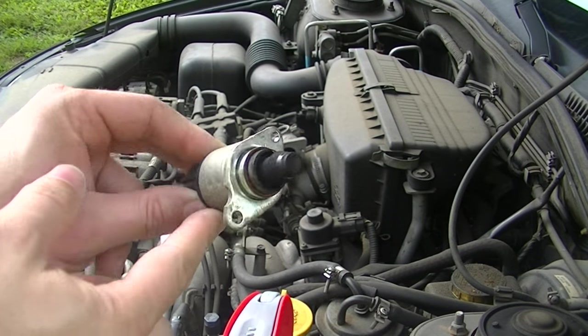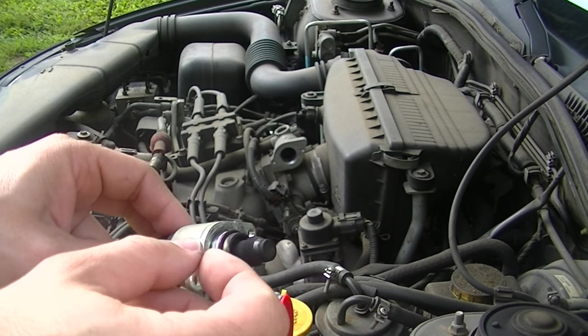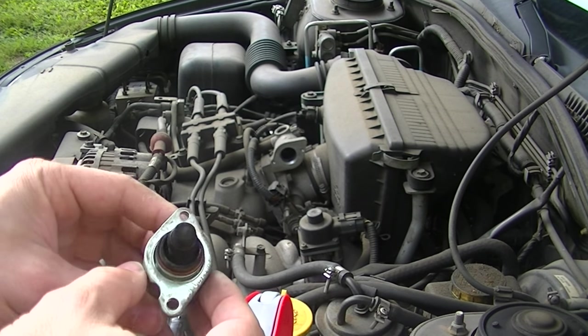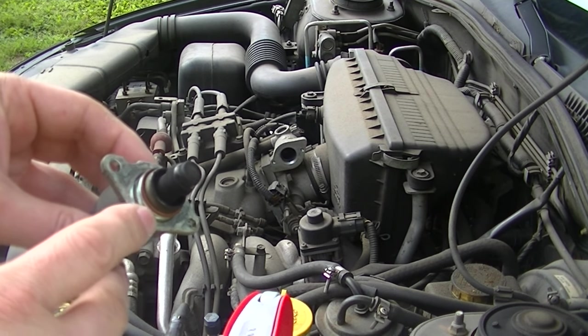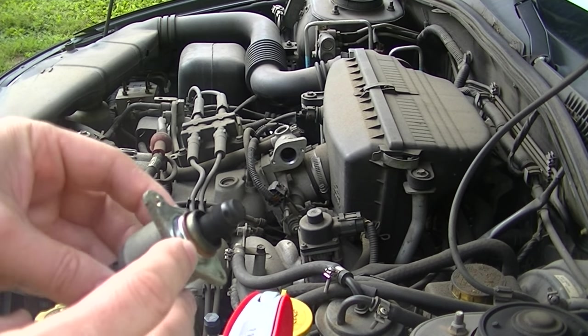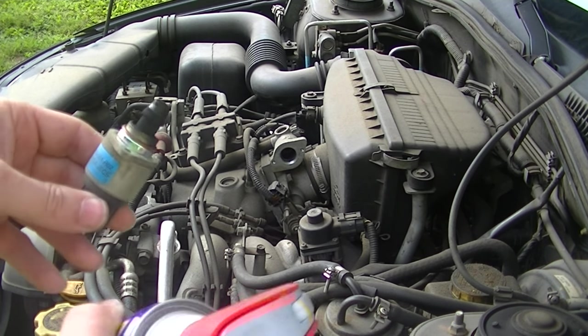You can see this one is pretty dirty. If it gets really dirty, it doesn't want to go in and out smooth. So what we'll do is clean it up really good. You have to be careful when you pull it out — there is a seal right here, you don't want to break the seal. When you put it back in, the same way, you want to be very careful.